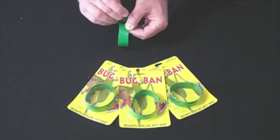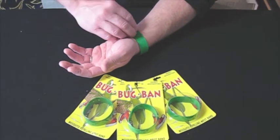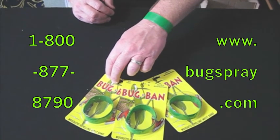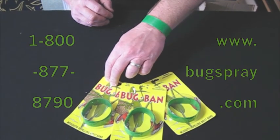All you have to do is open your bug band, place it around your wrist or ankle like such, and now you will be mosquito free. Thank you for watching this video from Bugspray.com.